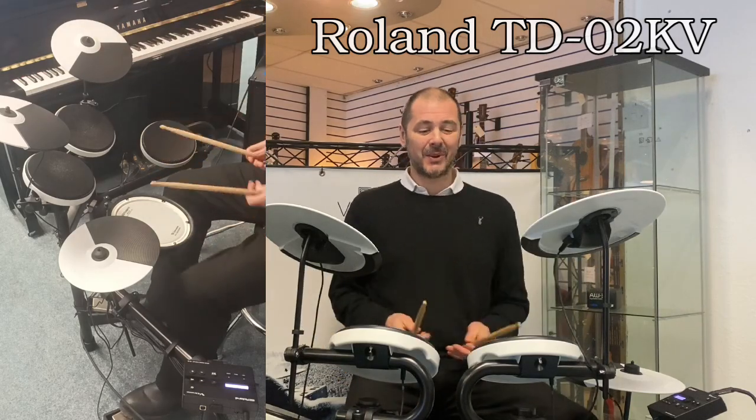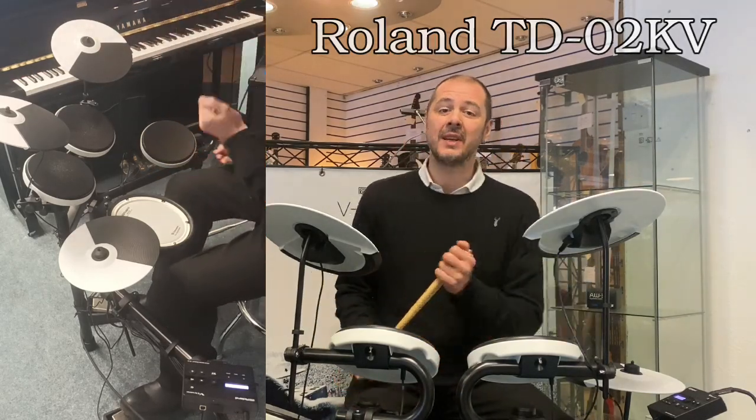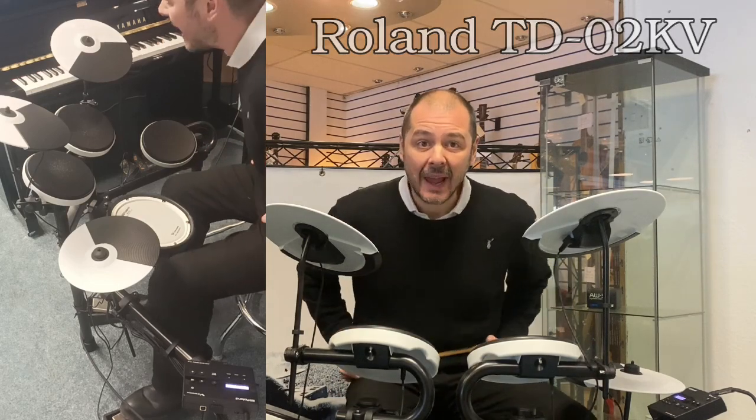Hello, I'm Kevin at Rumors Music. I'm going to show you this excellent entry-level drum kit — it's the Roland TD-02-KV.